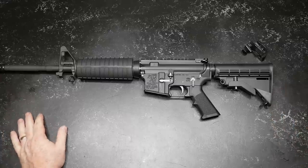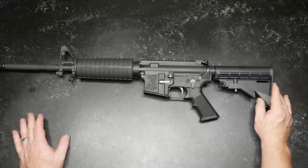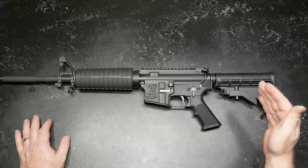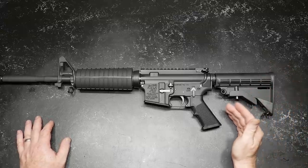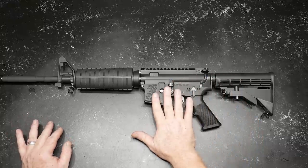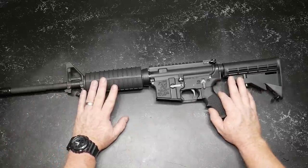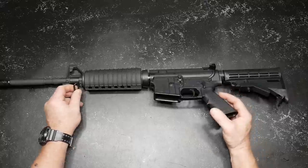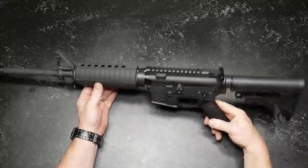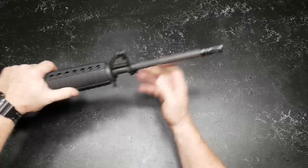So what do we have here? This is a simple M4. Everybody wants to say Mil-Spec, but to be perfectly honest, Mil-Spec is just a minimum standard that a company must meet to be accepted by the military. You've probably got everything in the upper and lower receiver. The barrel is interesting on this one because it has a 1-in-9 twist. I've never had a barrel with a 1-9 twist before, so I'm interested in seeing how accurate it is with 55-grain. This is a .223 Wylde barrel on the M4 — that's kind of cool.